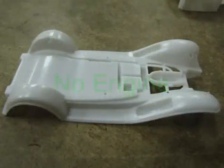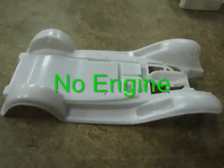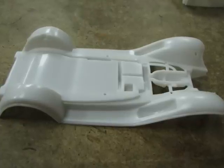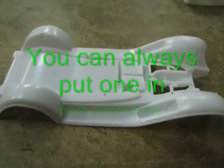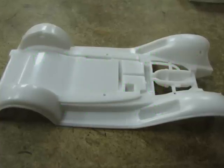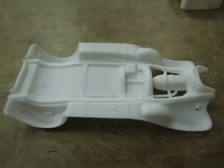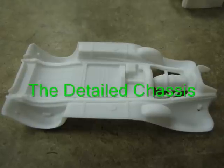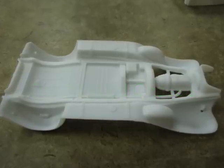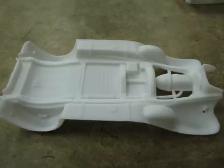Although there is no engine included with this kit, you do get a two-piece removable hood. If you are a big collector of 1/32nd scale model cars, you could always find an engine, cut off the oil pan, and glue it in place. If you paint the inside of your hood flat black, you probably won't notice the lack of an engine when you turn over your finished model.